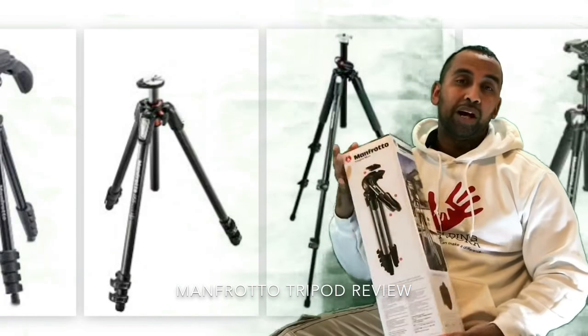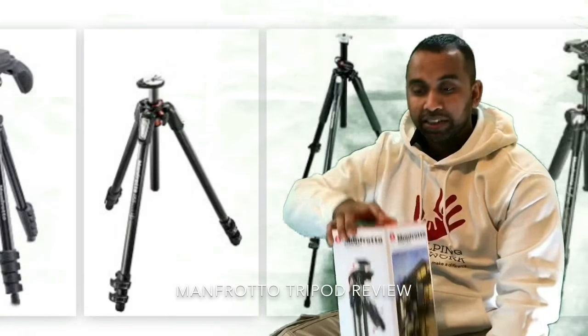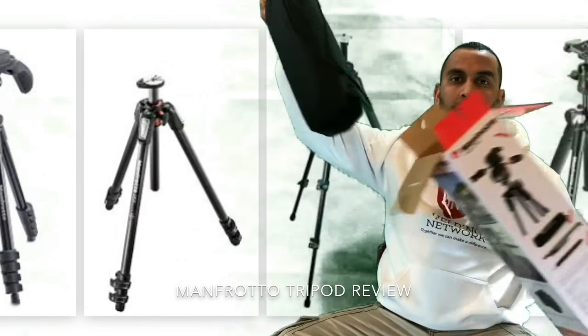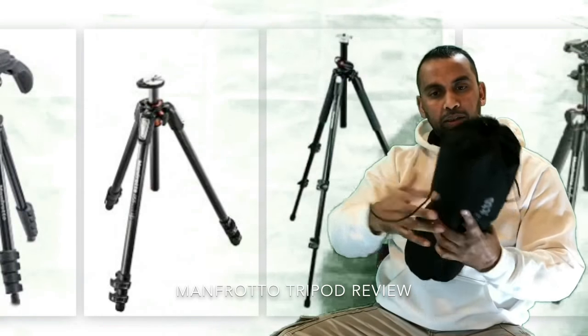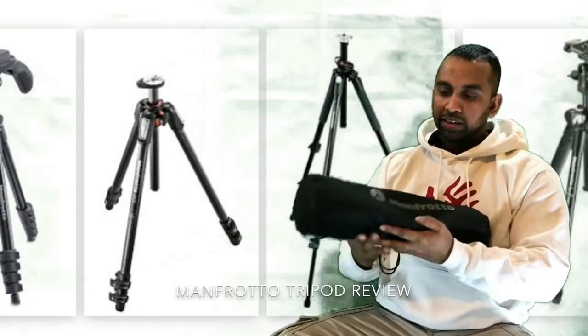To make your footage look its best, you need a tripod. So let's open this up without further ado and let me show you how it is. Taking it out of the box — it comes in a nice, stylish, plain black bag. This is how it looks.